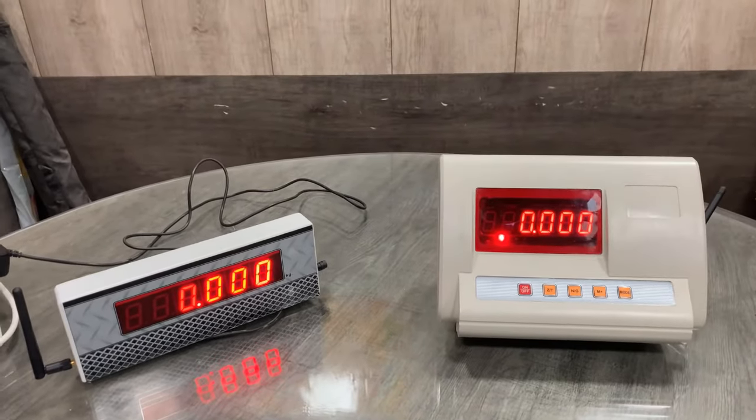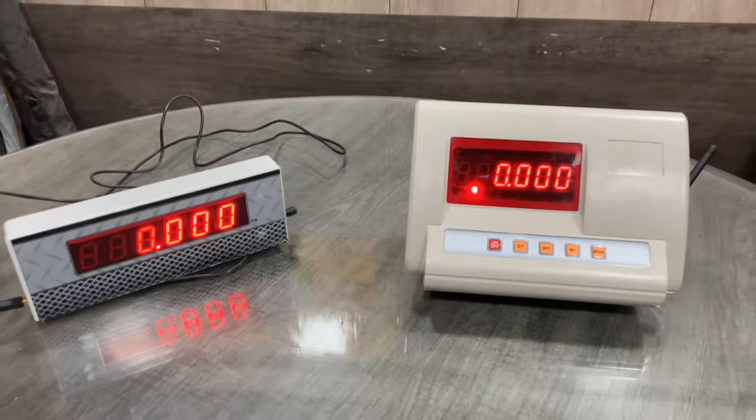This is the best display and you can use it in weighbridges, offices, and many more applications with this indicator.